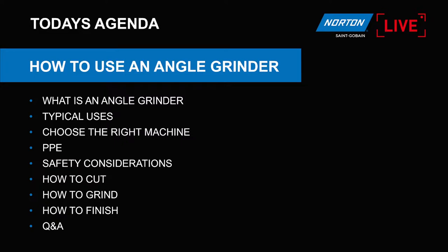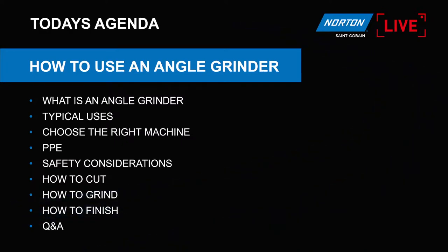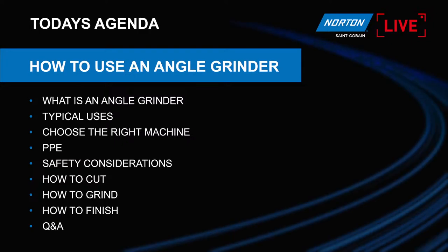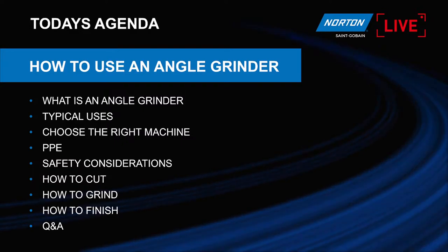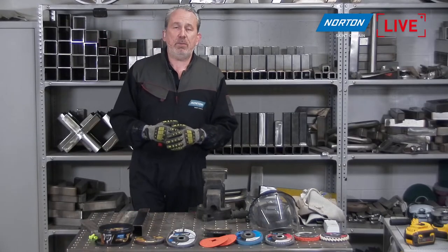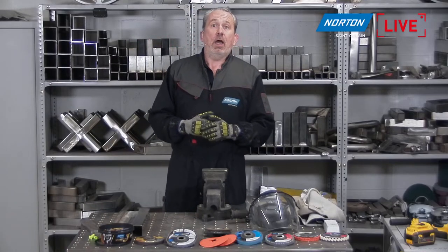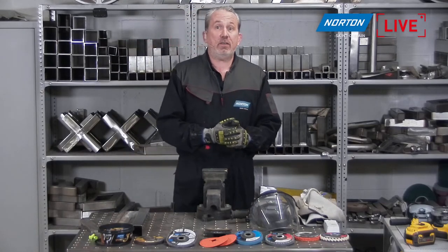So what we're going to cover today: what is an angle grinder, the typical uses of this tool, how you choose the right machine for the job, PPE and safety considerations — because that is obviously number one. We're then going to look at how to cut, how to grind, how to finish. At the end, for those watching live, we'll have a live Q&A for 10 minutes. Please pop your questions in the chat on the sidebar.